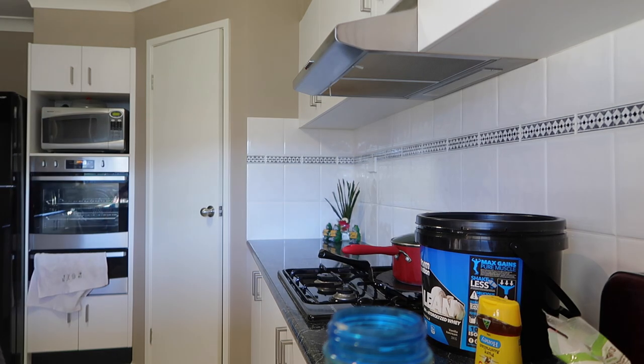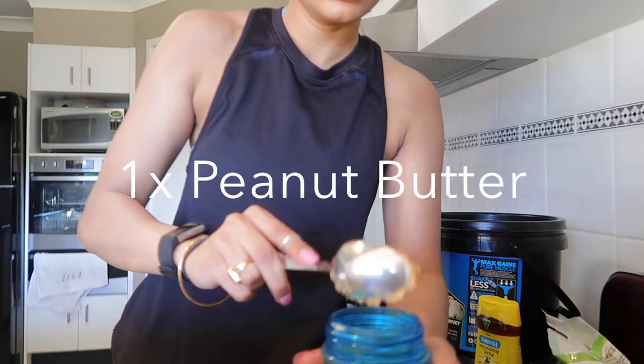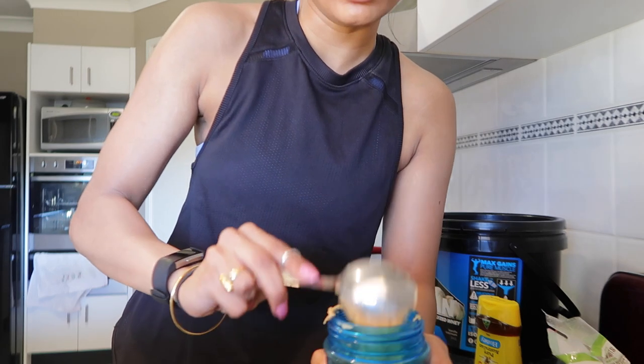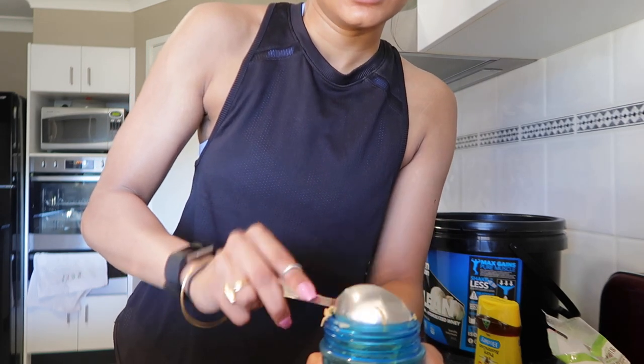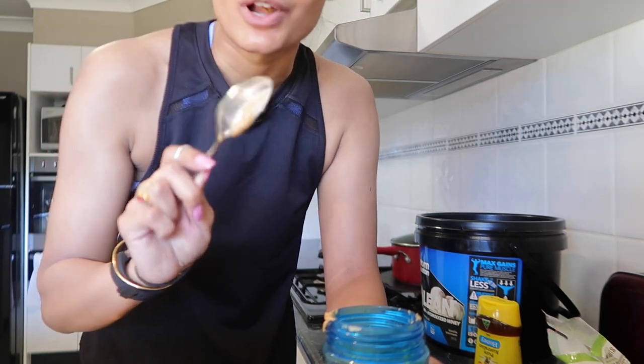I'm going to put some peanut butter in — about one spoon. This is always the fussiest to get off the spoon, but you can always just eat the rest.